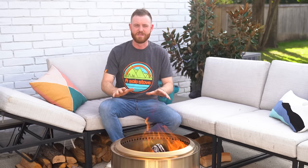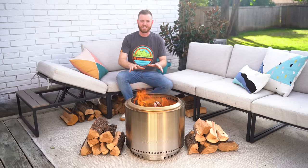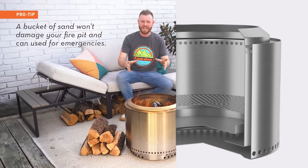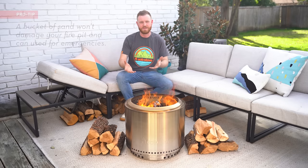First off, don't use water to put out the fire in your fire pit, for two reasons. First, it can rapidly change the temperature of the stainless steel, which is really harsh on the metal. And second, water can collect in the bottom of the fire pit in the ash pan, creating what we call ash soup. That makes it hard to get the ash out later and it might even block airflow.